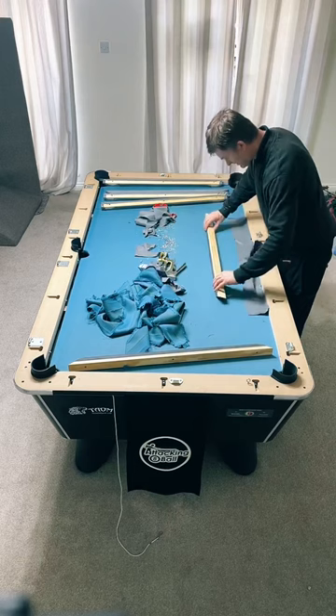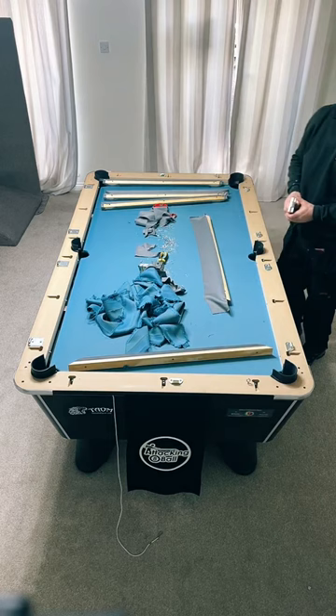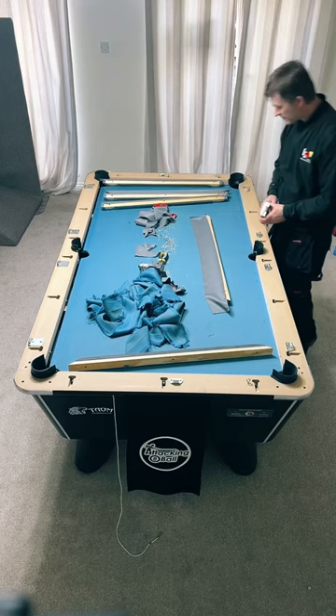Where did Ian learn to do this professionally? 24 years ago from a company that hired out about 200 plus tables. He learned from someone else who did it before him. There was more to the job than just re-clothing - he could service the tables, count the money in the tables. Ian now just does re-clothing.